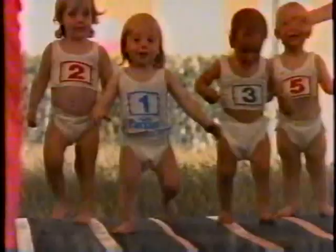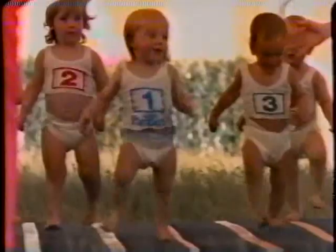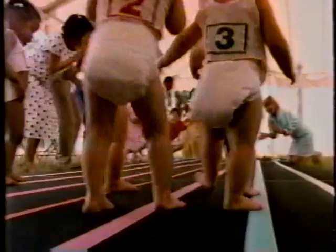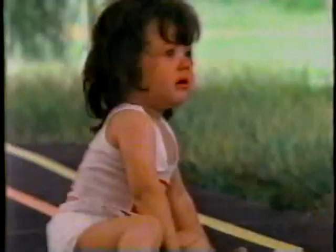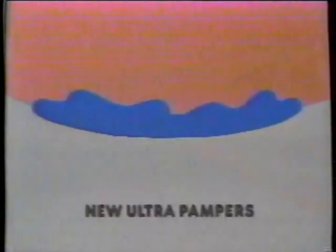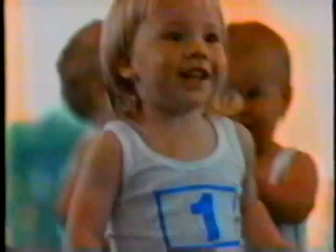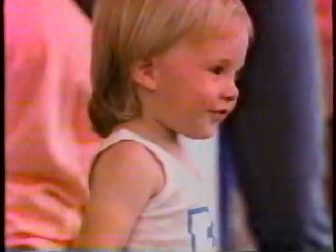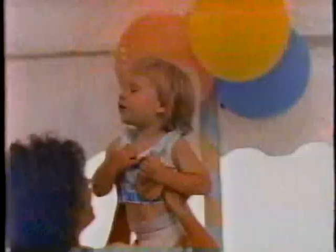Introducing the one diaper so dry it'll take on any other diaper. It's the driest diaper ever — new Ultra Pampers. Even when it's wet, it's dry. Because Ultra Pampers works in a completely different way. Regular diapers can keep wetness next to baby's skin, so when they're wet, they're wet. But only Ultra Pampers' thin, lock-away core locks wetness away from baby. You can pour on the wetness, but you can't squeeze it out. It's the only diaper that's incredibly dry. The winner in dryness is new Ultra Pampers — even when they're wet, they're dry. The driest.